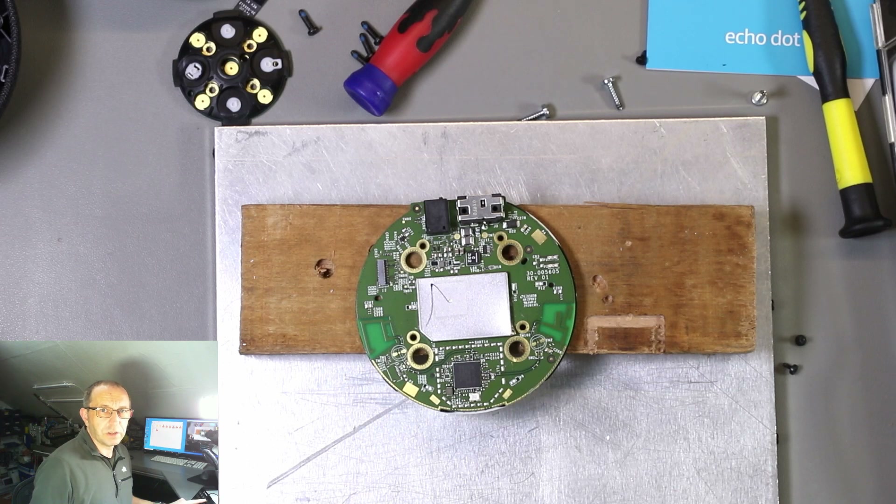The plan to just lift off the metal shielding didn't work, as it appears they're now spot welded and also soldered down to the main PCB. So I'm going to try using the hot air gun to remove the shielding cans from the circuit board.